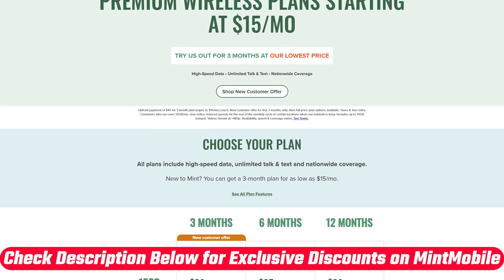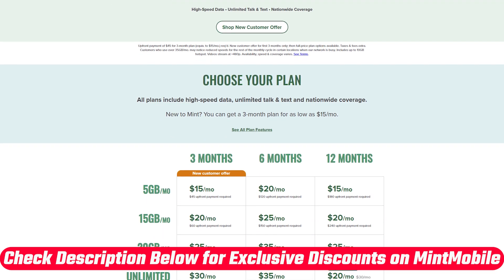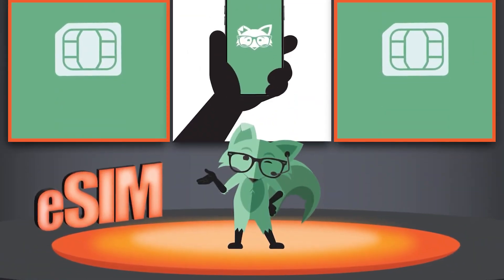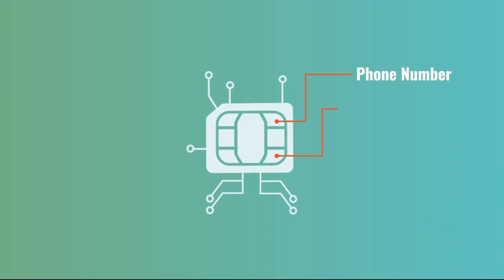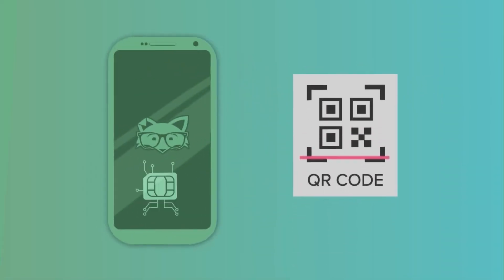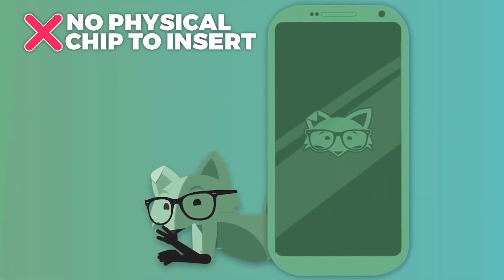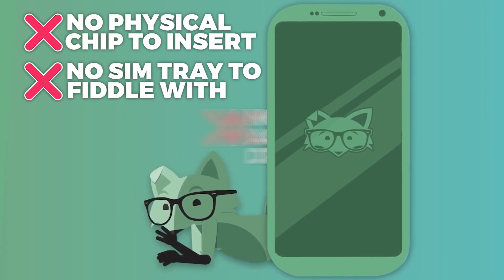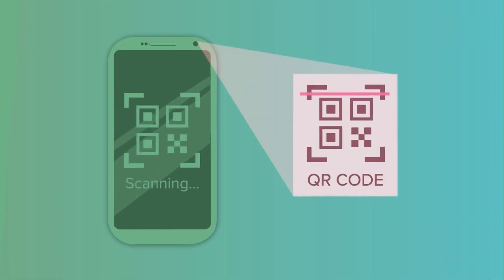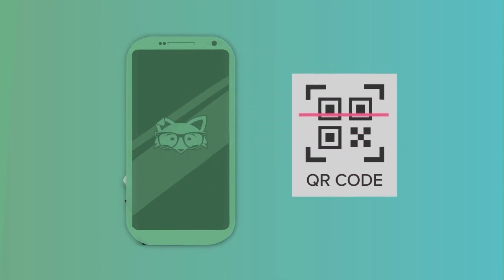There are discounts and deals available in the description below if you want to try out Mint Mobile for yourself. At its core, eSIM stands for embedded SIM. It does the exact same thing a physical SIM card does — it connects your phone to a wireless network — but it's built directly into your phone's hardware. There's no physical chip to insert, no SIM tray to fiddle with, and no card to accidentally drop or lose. Instead, you activate your wireless service digitally — it's as simple as scanning a QR code or tapping a few buttons.